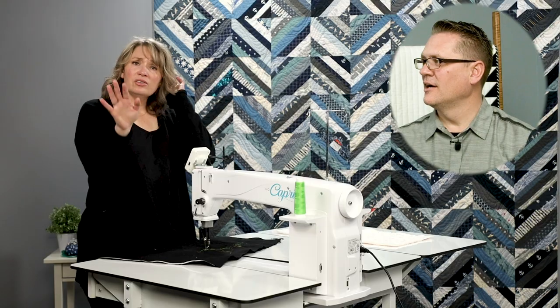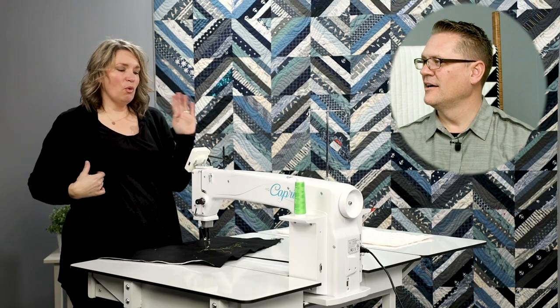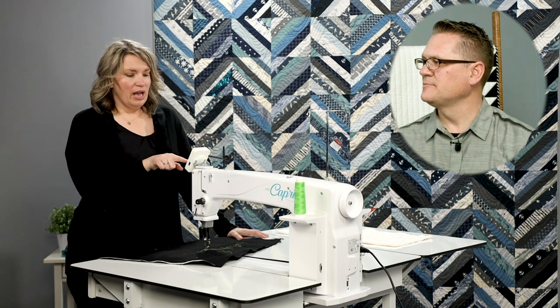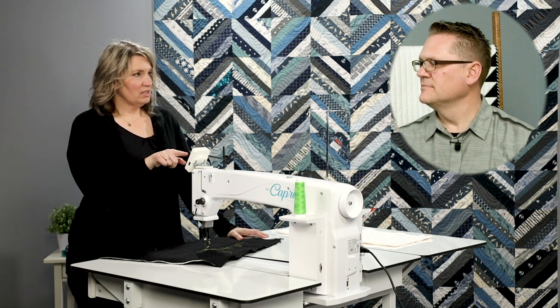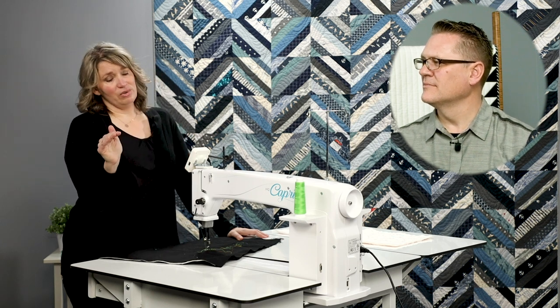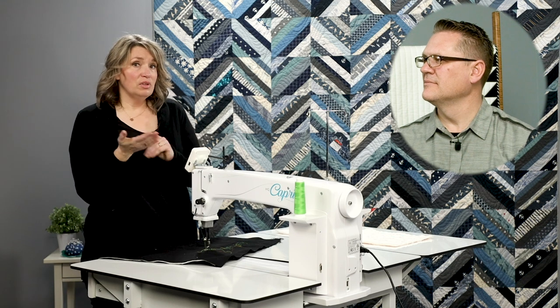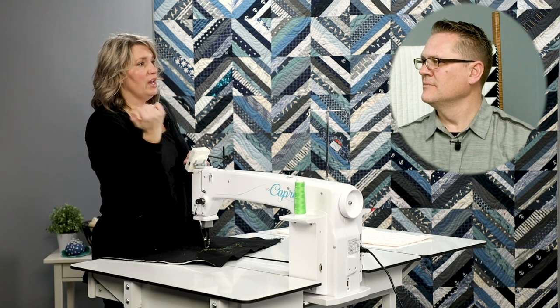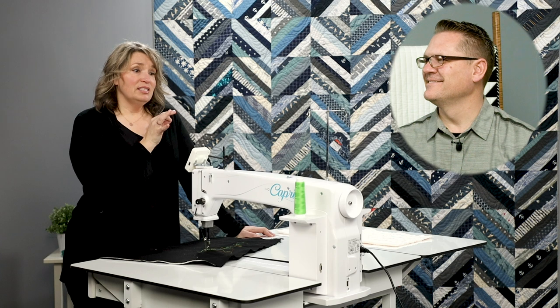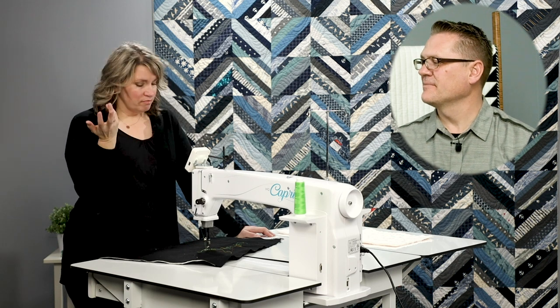Here's a little tip: at this point you can look at the screen of your machine and note what the number is on the tension. The tension number on every machine is totally unique. You could set up a little notebook and note the thread you were using, the bobbin you were using, and what the number's at. That number won't be exactly the same for the same thread combination on every quilt, but it'll give you a ballpark to start in.